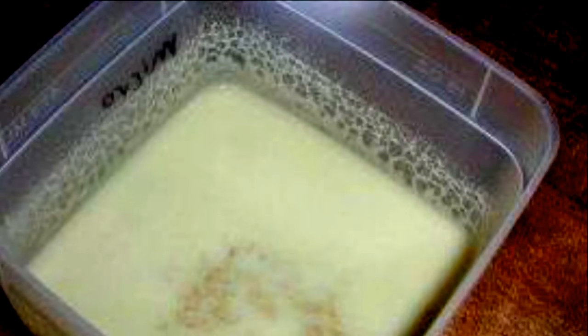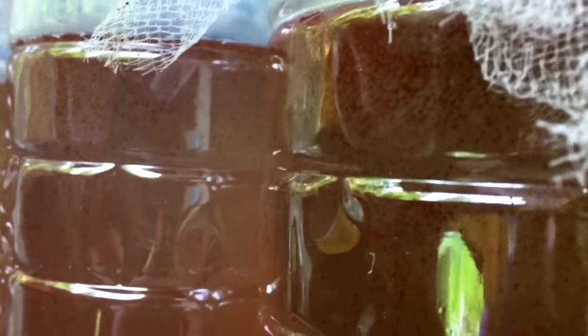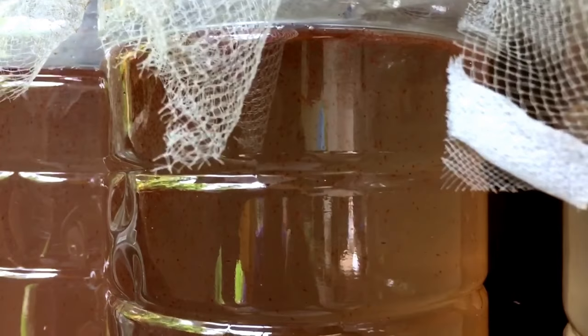Now let's take a look at Moina, Bloodworms, Artemia, etc.